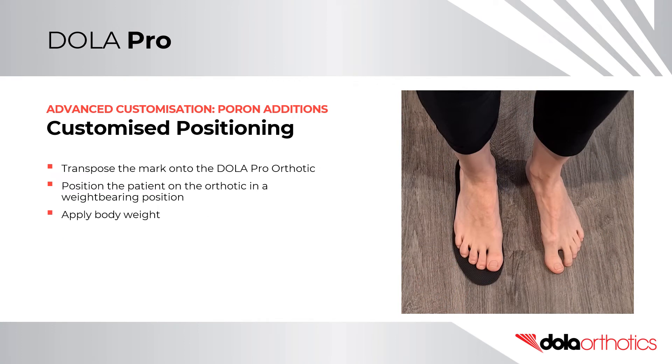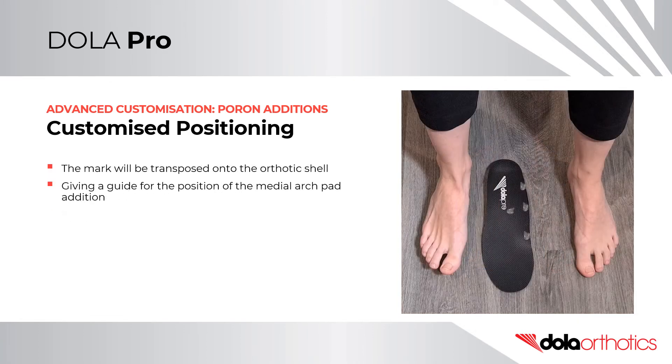To transpose the mark onto the orthotic, position the patient on the orthotic in a weight-bearing position and apply body weight. The mark will now be transposed onto the orthotic shell, giving a guide for the position of the medial arch pad addition.